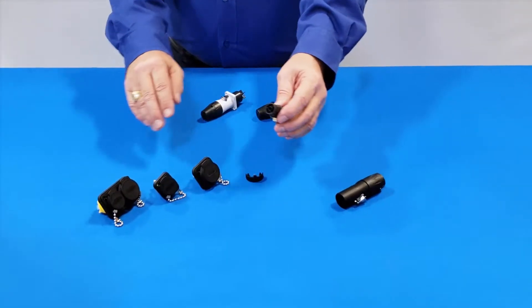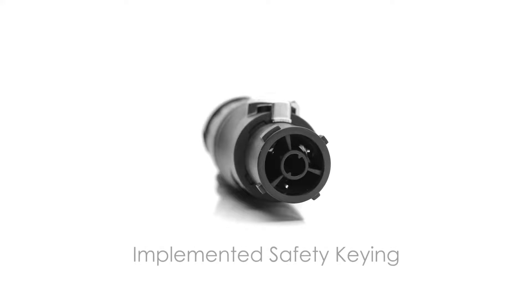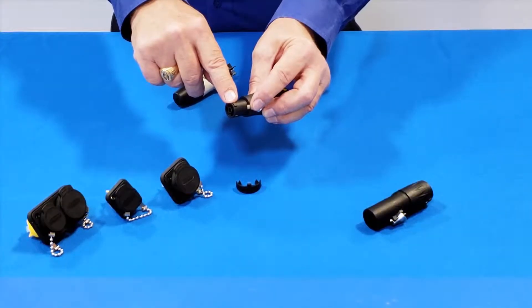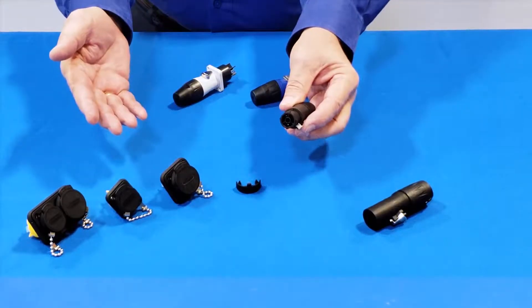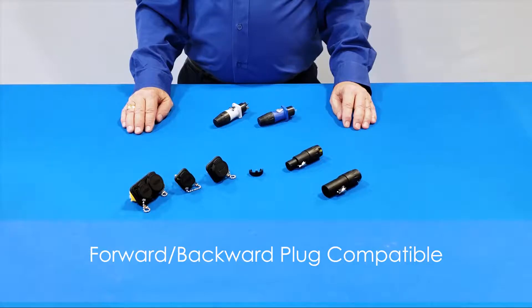It's also UL50E compliant and all of the latest safety keying has been implemented, eliminating the worn master key override safety concern recently identified on competitors' products in the market. So it's forward and backward plug compatible with the existing installed base.